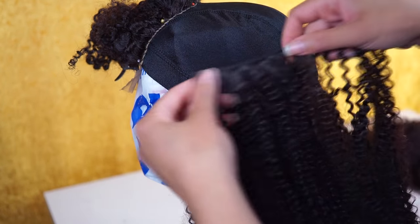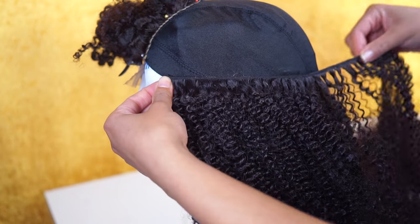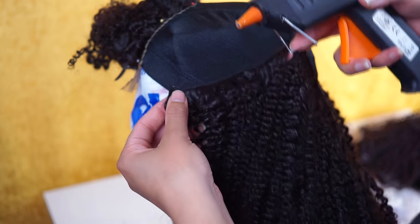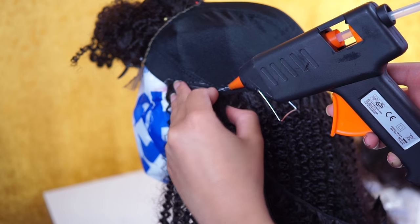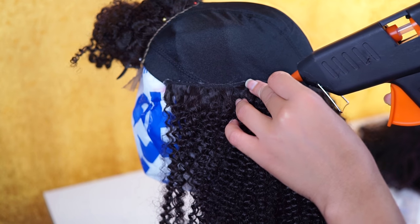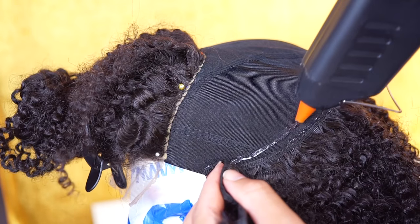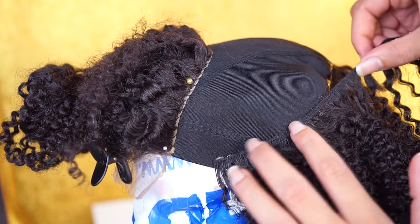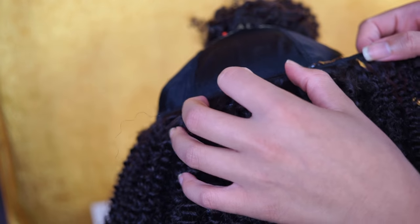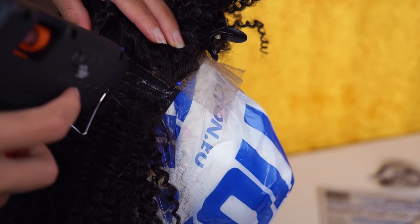Now that I'm halfway through, I begin to glue the track all the way to the side, placing each track just underneath the previous one. The final tracks are the easiest because you can play with the hair a little bit more — just add the tracks where you have space.